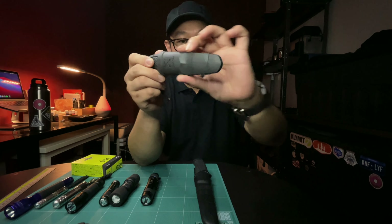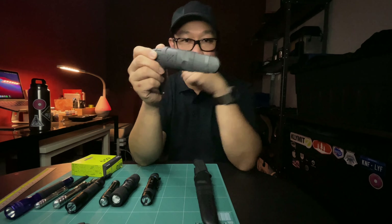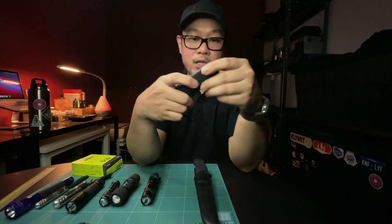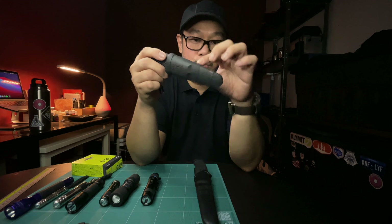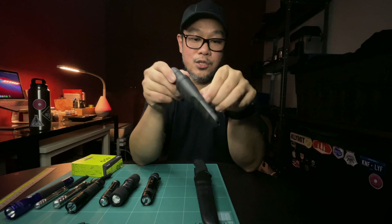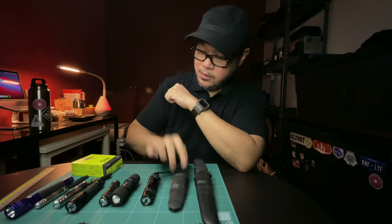I did that also on my smaller Mora — this is the Eldris. The sheath also has no grooves, so putting two strips on makes removing the sheath really easy. You can also see other videos on YouTube where people insert fire steels or do other mods onto their Mora sheaths, and you can use that same bicycle inner tube to do that.